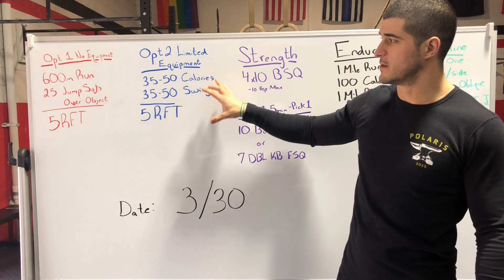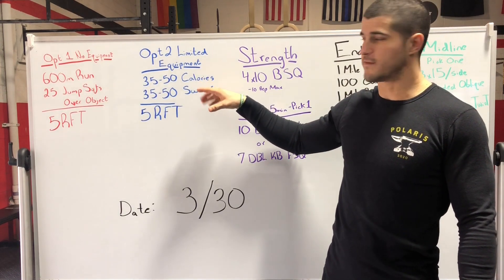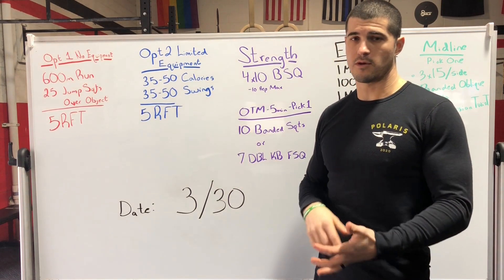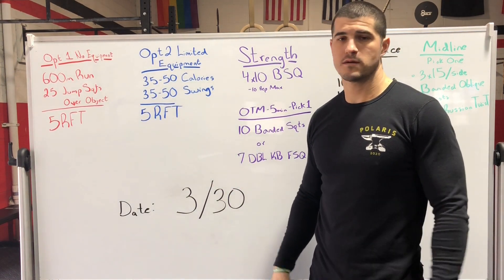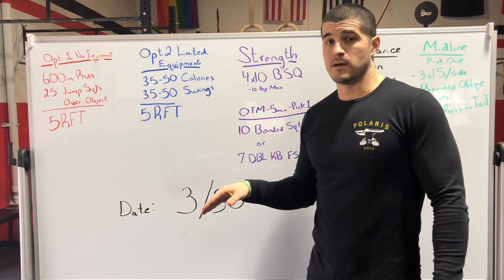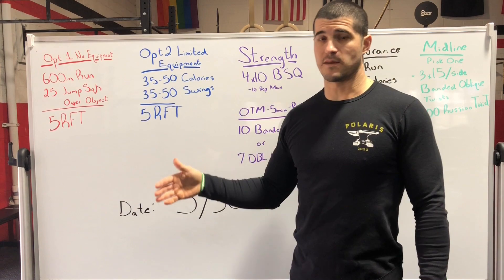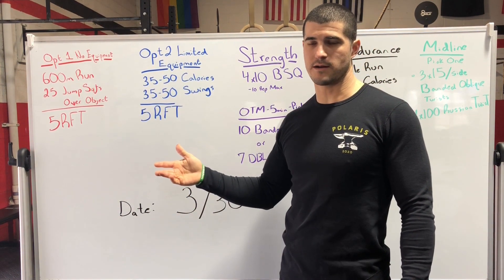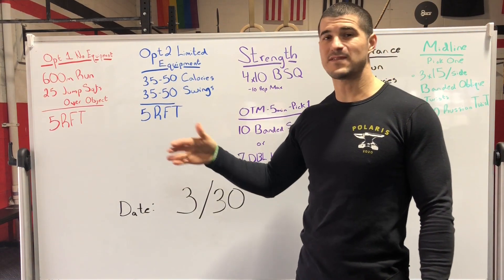Same thing with our equipment option — still simple, still effective. It's a range of 35 to 50 calories on whether you have a rower, a skier, a bike, whatever it may be. That range is because whether you really struggle on the bike, 35 is probably going to be pretty efficient for you to get a good workout in.